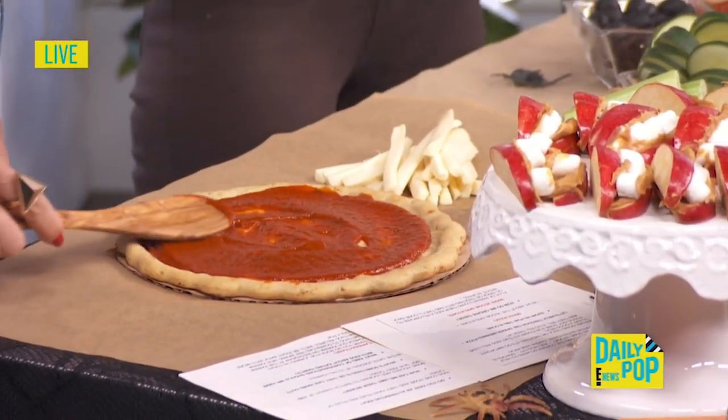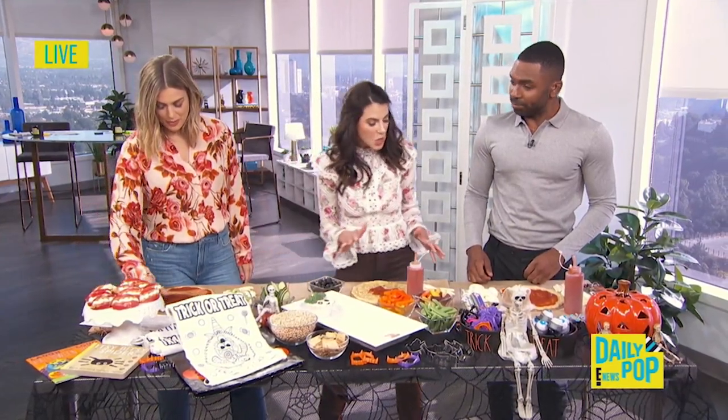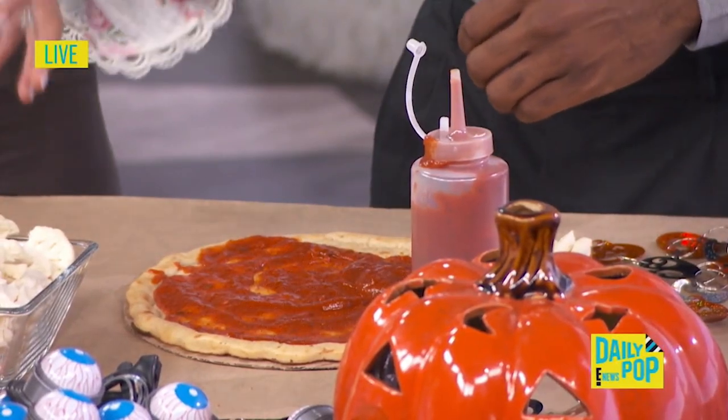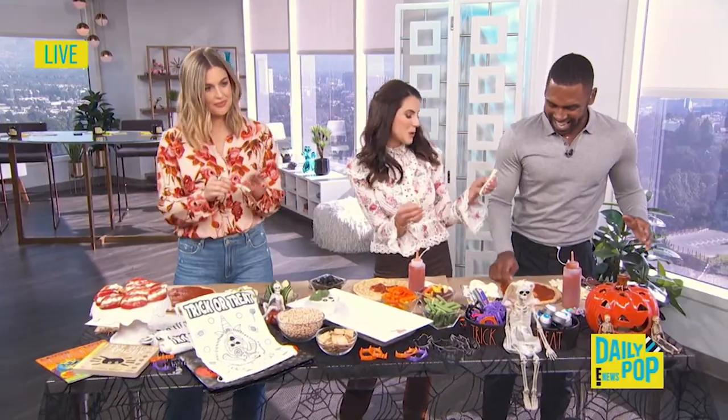A lot of kids — my kids don't like a lot of sauce, so it's about them putting how much they love. It's spooky and scary because this is blood. So then you get your spider web.